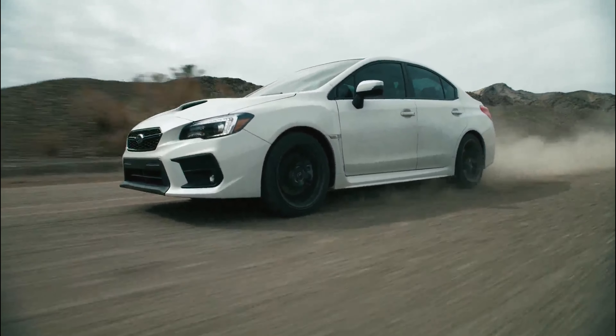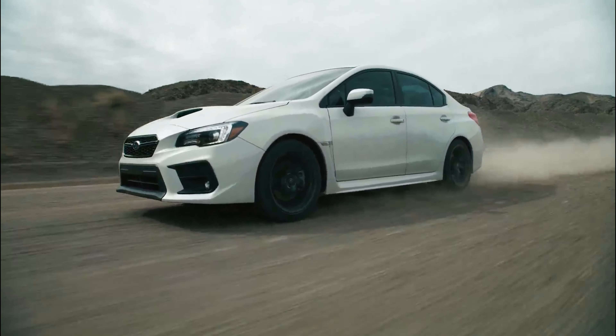Hey everybody, it's Alex, the founder and CEO at Motoroso.com, your dedicated mods marketplace. Today we're in the studio to talk about the must-have mods for the 2015 and up Subaru WRX with the FA20 engine. Since the early 2000s the Subaru WRX has been an extremely popular car among enthusiasts because it's affordable, makes reliable great horsepower,